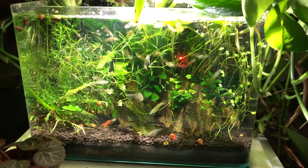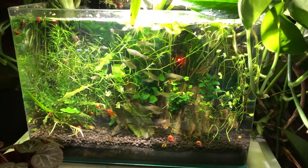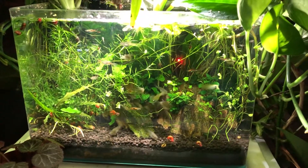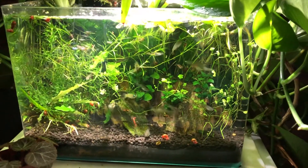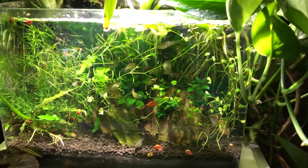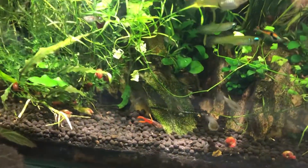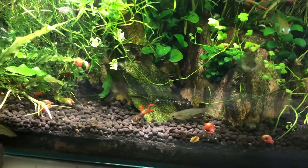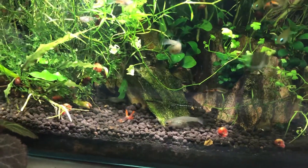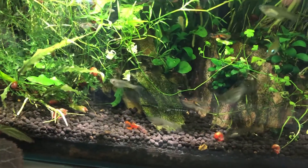Hello everyone, this is Stefan from Lush and Salty Aquariums. I want to focus on one particular fish in this aquarium. It caught my eye and I certainly didn't buy it, so I must have raised it up. It's this gorgeous endler you see here — this male with the flaring tail that goes up the dorsal fin that's literally sticking straight up.